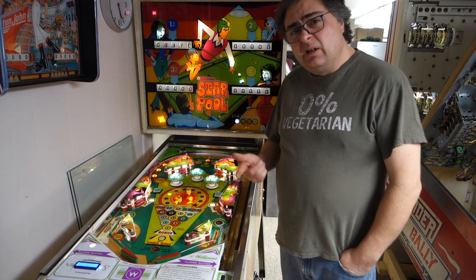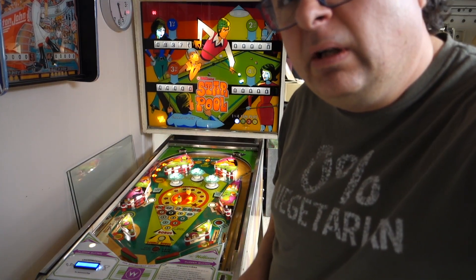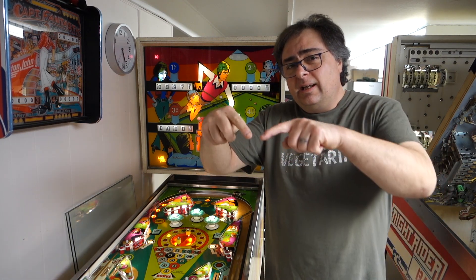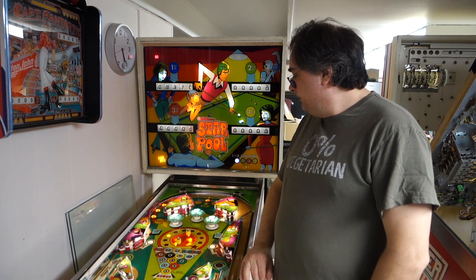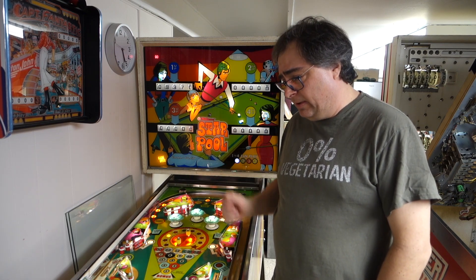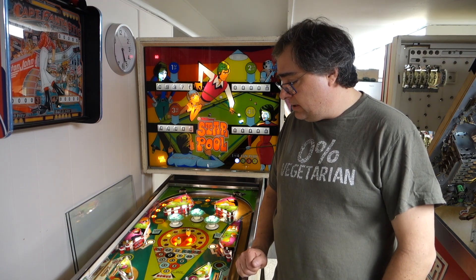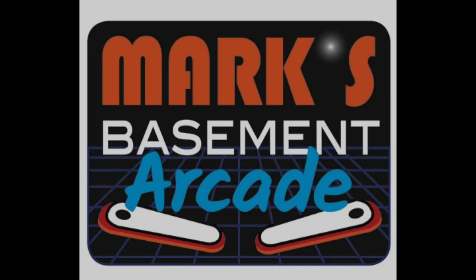So please like and subscribe and follow Mark's Basement Arcade. If you enjoy this machine, give it a like — if not, give it a like anyway. If you think of anything you want to ask me about this machine, please do so and I will answer all your questions to the best of my ability. Thanks again, take care and later.